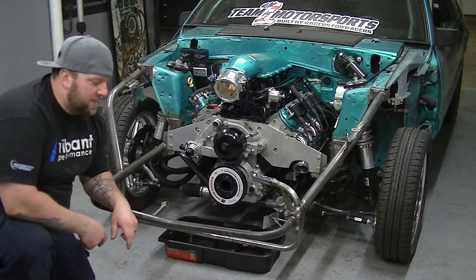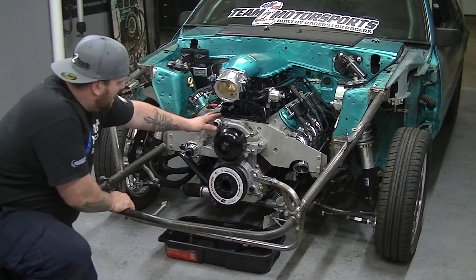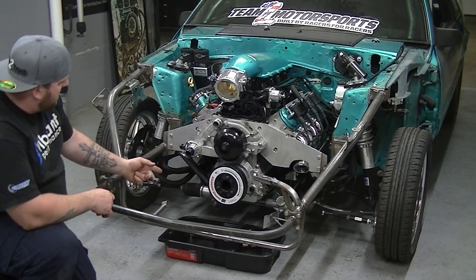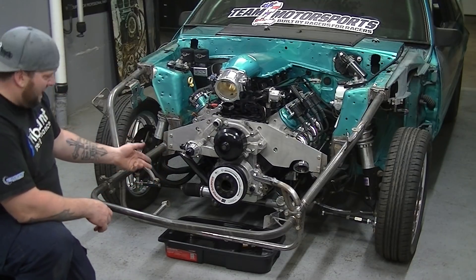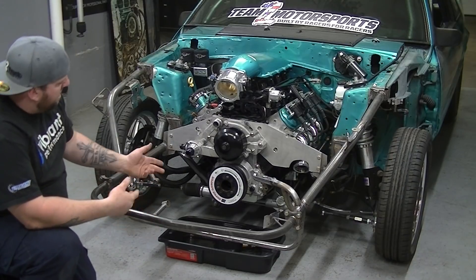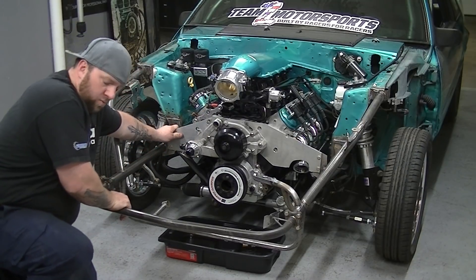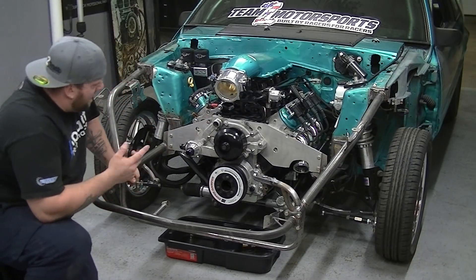Well, that was super fast. You can see the only thing left on here is the water pump, and the only reason that's left is because it holds the motor plate on. When I get it to the other side, I'm gonna put a jack under the oil pan. I'll put my floor jack under there so I can take these off, make sure to get these motor plate tabs painted, and get behind there so it doesn't rust.